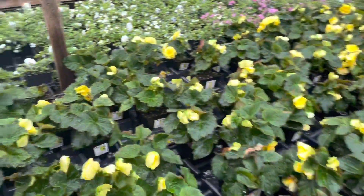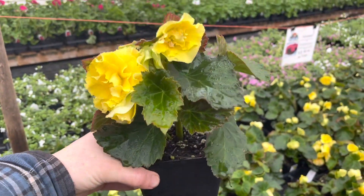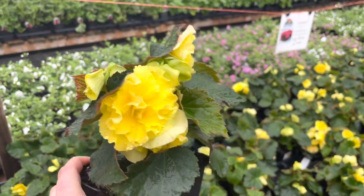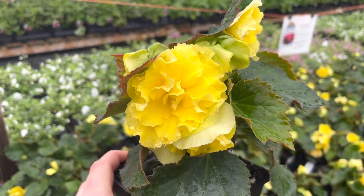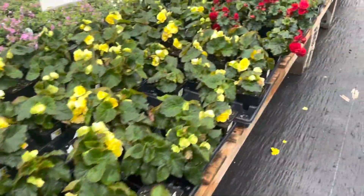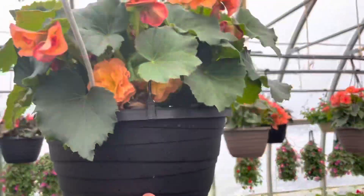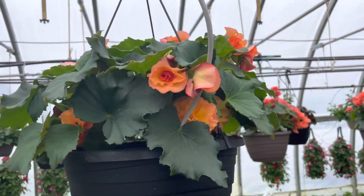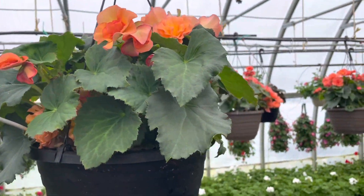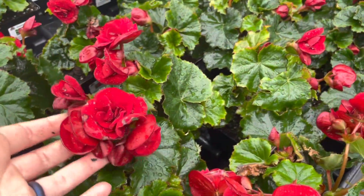Next up are selena begonias. They are sun lovers but can also handle part sun — anywhere between five or more hours of sun a day. Very similar to your non-stop begonias, but a little bit smaller in bloom size. I'll show you some in the baskets since they're a bit older and you can see how full they are. This nice apricot color is lovely for a pastel look, and the red is very stunning.